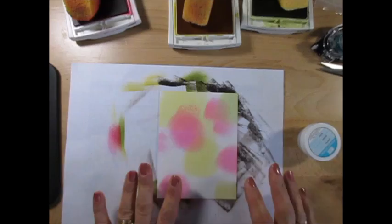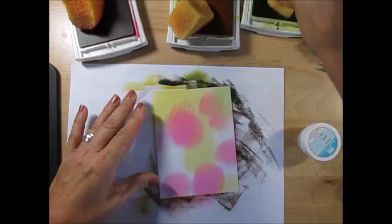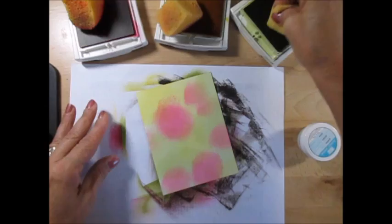I started with a piece of glossy cardstock that measures four by five and a quarter. The pink color is Melon Mambo, the yellow is Crushed Curry, and the green is Pure Pizzazz. I tried to use Lemon Lime Twist but it's bright and it's not dark enough for this technique.